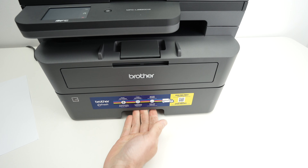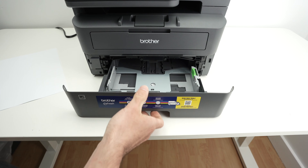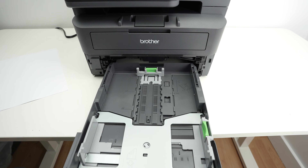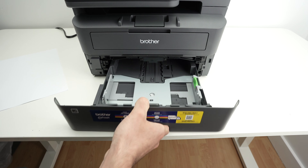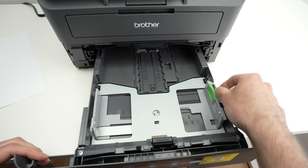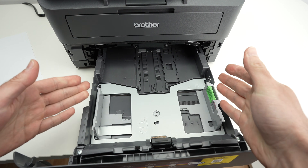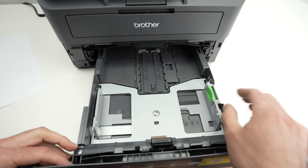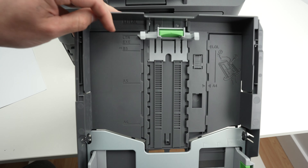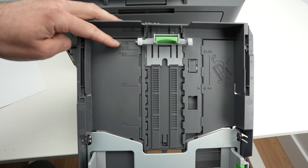The first step is to put your fingers over here and pull on this drawer. This drawer can be removed completely out of the printer, but to insert paper you don't have to do it — you can simply open it halfway. You're going to notice there is a plastic guide, green color, that can be adjusted left and right depending on the size of the paper. By default it's placed under the LTR line, which means US letter size.